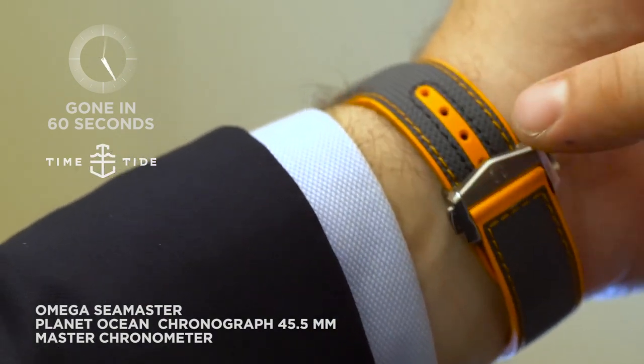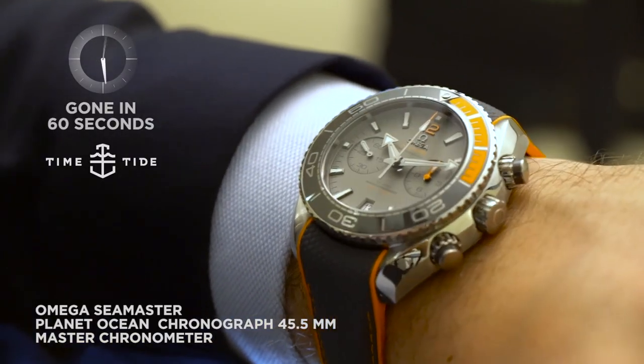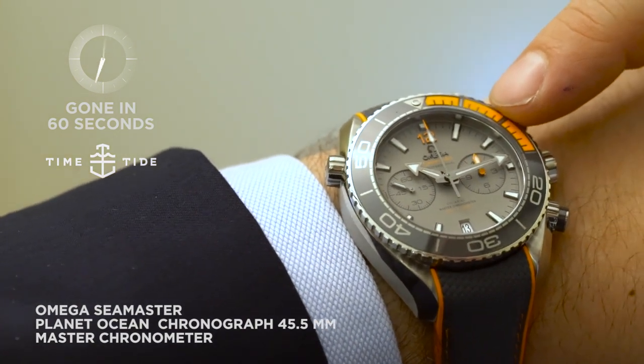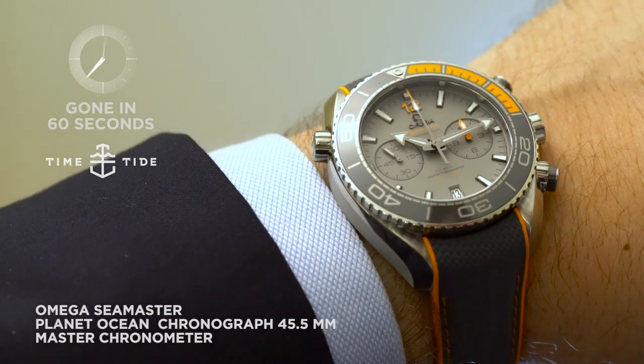The strap is beautiful — woven rubber. But what's really cool is this bezel: it's in liquid metal, but these orange bits are actually a vulcanised rubber that's through some sort of mystical process been inset into the bezel.